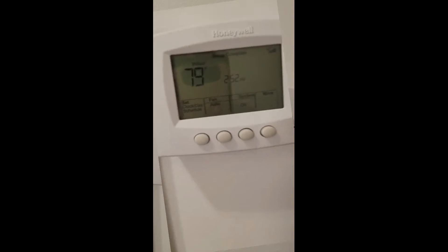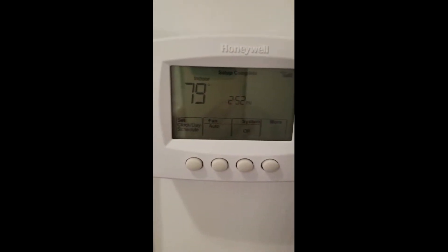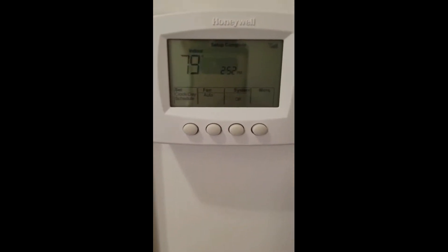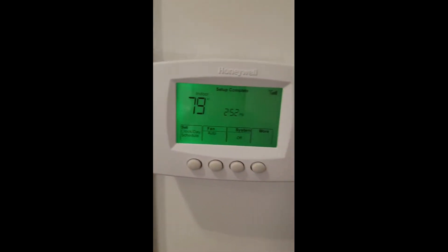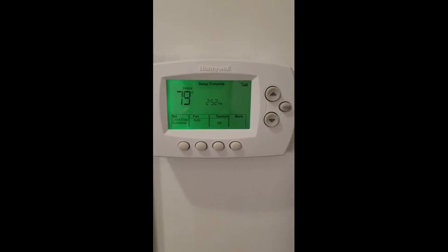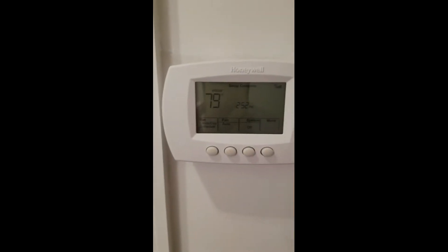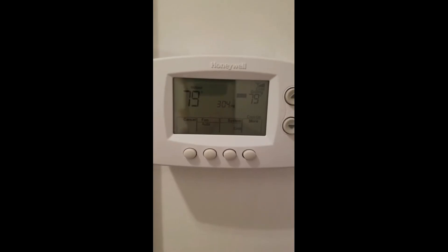I'm done — I can hear the fan blowing. The system is showing off because we're at 79 degrees. I didn't read the full manual; this was mostly on the fly. This thing is supposed to be controlled by my Alexa, so I'm going to do that demo later. I got it all registered and everything is working.